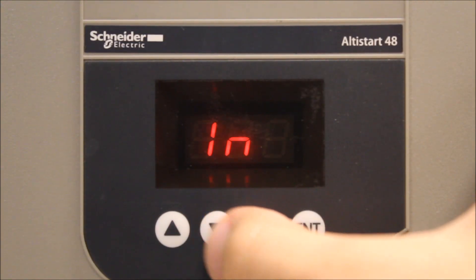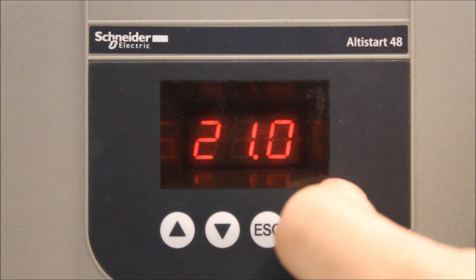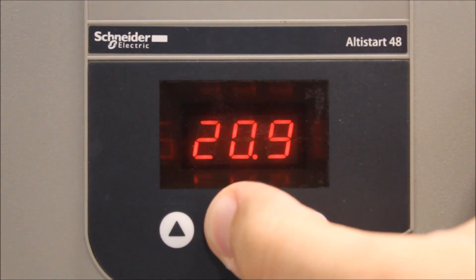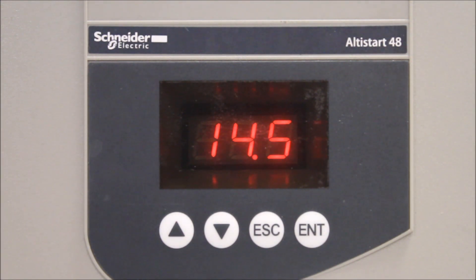To go into that, you have to go under the set menu and find the IN parameter. You'll notice that you can adjust the value up and down depending on what your motor FLA is. The lowest you can really bring this down to is about 4 tenths of the rating of your soft start. So if your soft start is rated 400 amps, the lowest it can really go down is 40 amps.